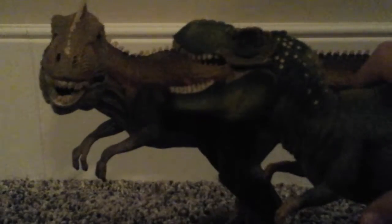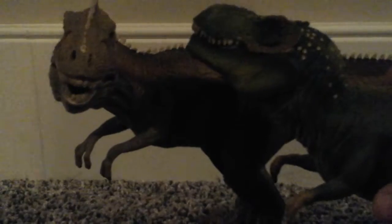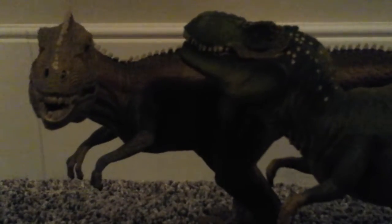Also under its jaw. For size comparison, I'll bring in the Giganotosaurus. If I just place them here and right here — they're pretty similar. The Giganotosaurus is a little bit bigger, just a little bit.